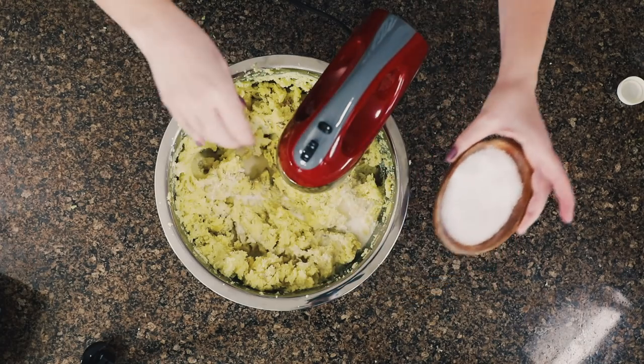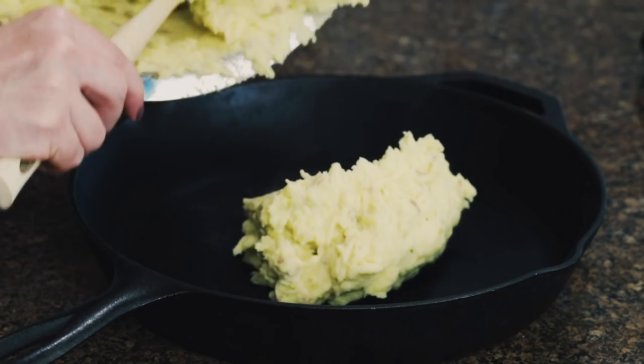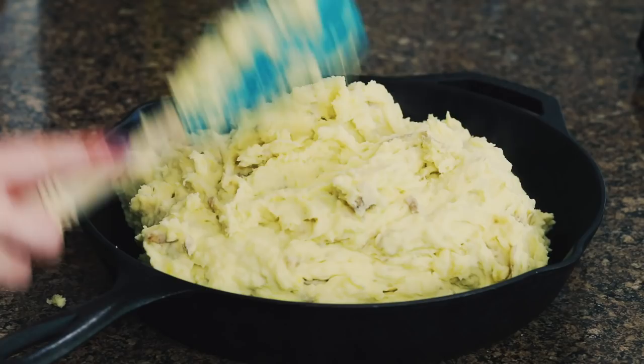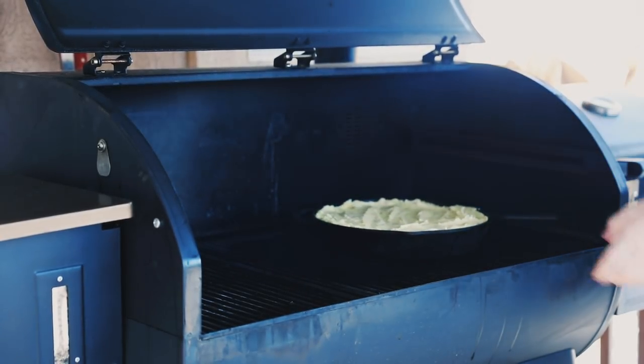Stir in at least a teaspoon of salt — taste test and add more as needed, especially depending on whether you use salted or unsalted butter. Then spread the potatoes in a 12-inch cast iron skillet. They may seem a little loose — that's what we want, really soft and fluffy — because these are going out to the smoker at 225 degrees. Use any variety of wood you like; I prefer something subtle like pecan or alder since these potatoes do take on quite a bit of smoke. Leave them in the smoker for one hour, then bring them inside and they're ready to serve.